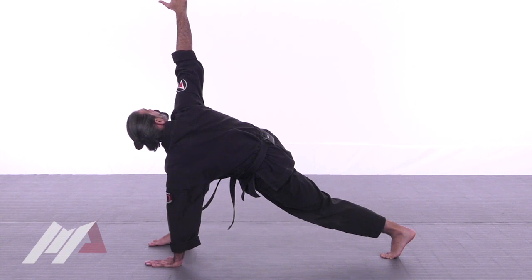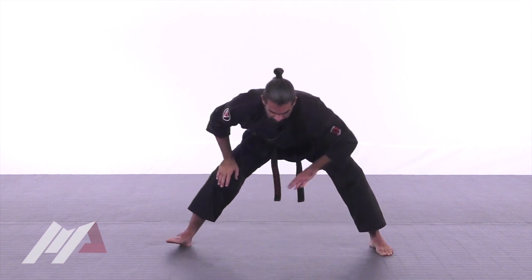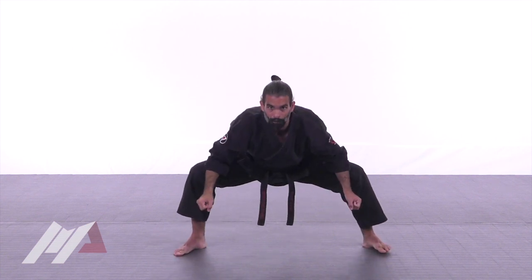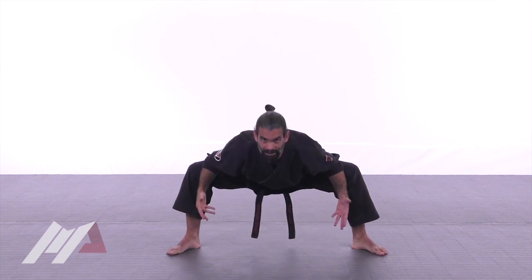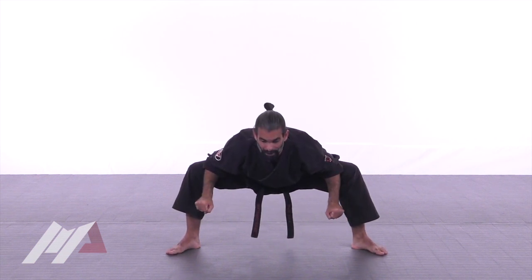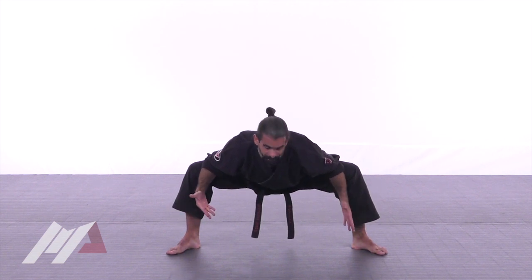Slowly bring it down, rotate back to center, and go back to that center stretch one more time. Open a little bit further — as you keep repeating the center stretch, you'll feel your body giving in more and more each time. That's the point.